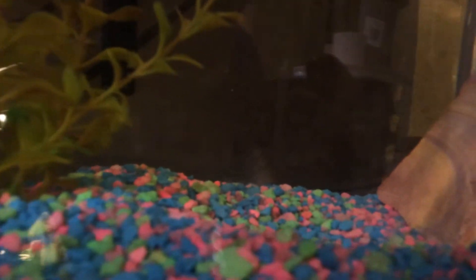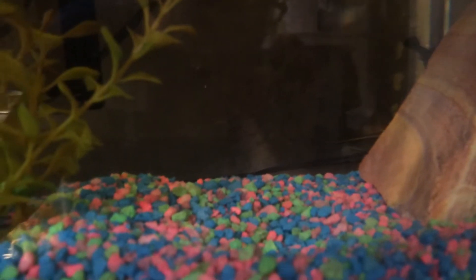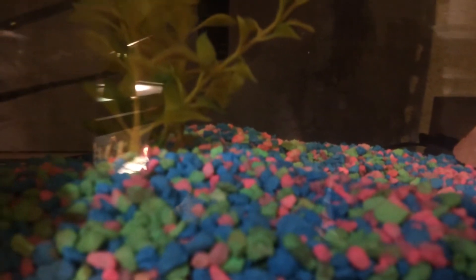There's also a small baby fish — a baby blue platy in here somewhere. I had just seen him. He's still in here, I'm pretty sure. Maybe in another video I'll showcase him.